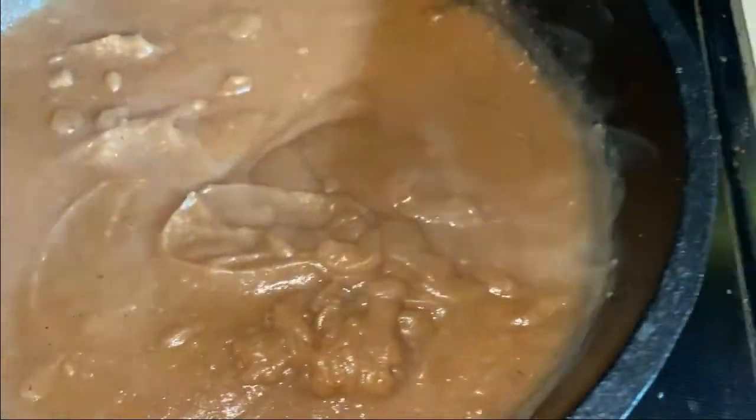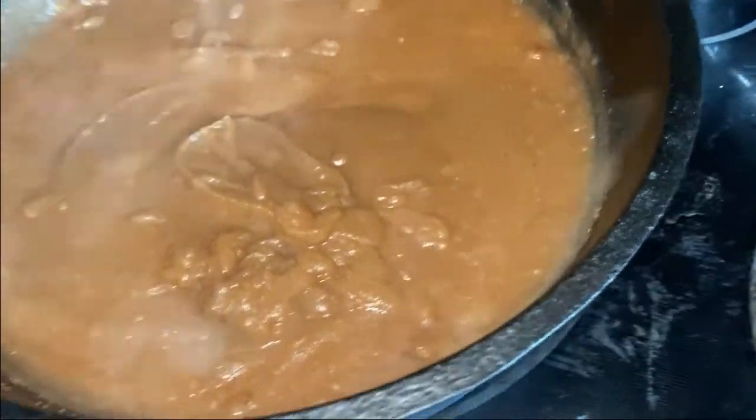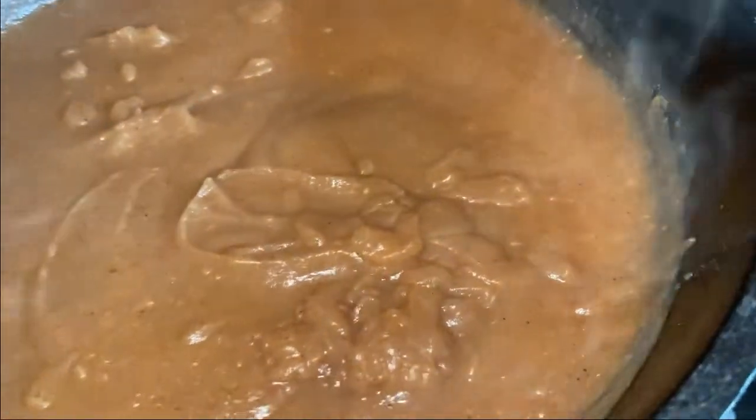Don't forget when you're using cast iron it's hot, so make sure you use your protective gear. I'm going to turn the heat down a little bit.